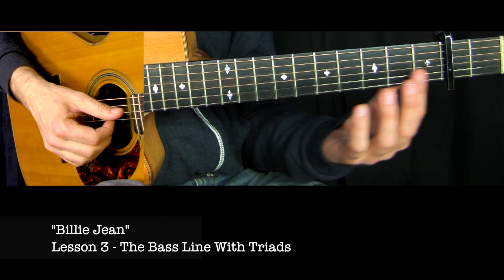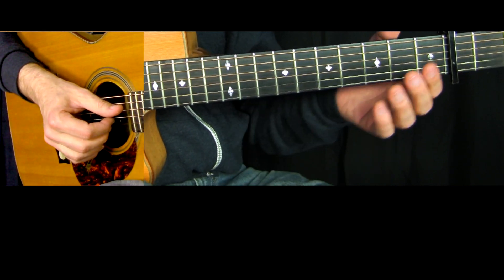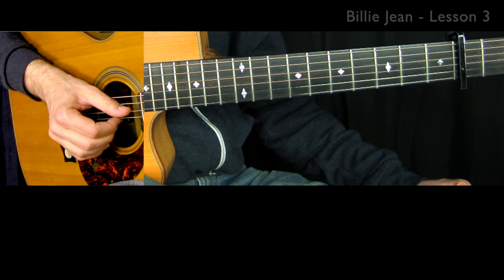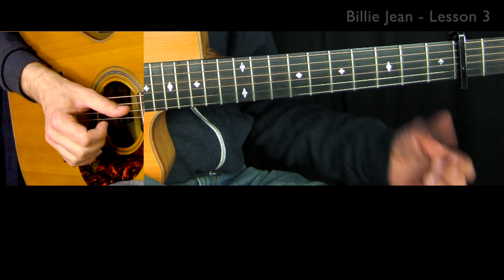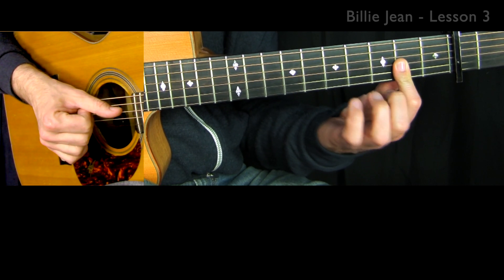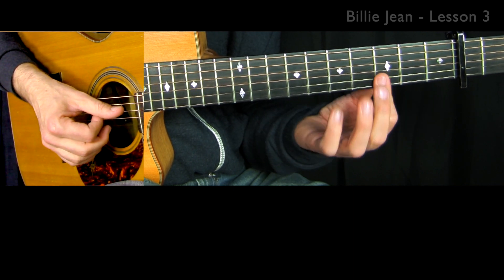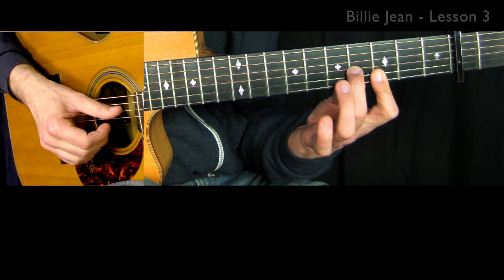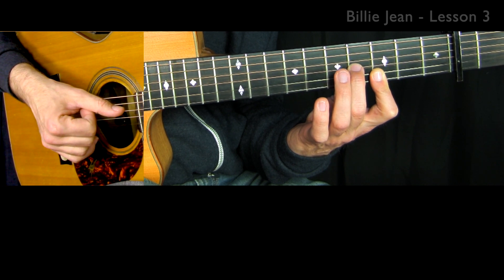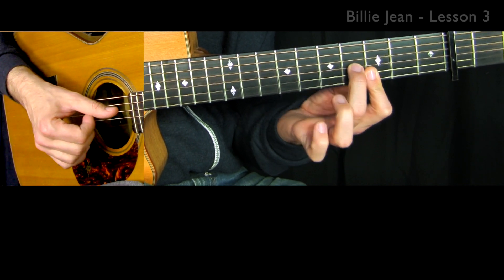Let's look at the triads that are going to go with that bass line. Musically, it's the top three strings open, then you bar over here - that's the second chord. The third chord is going to be like you bar the third fret on the top two strings and then add your second finger. And then back to the bar. I don't really play it like that though - let me show you how I do it.